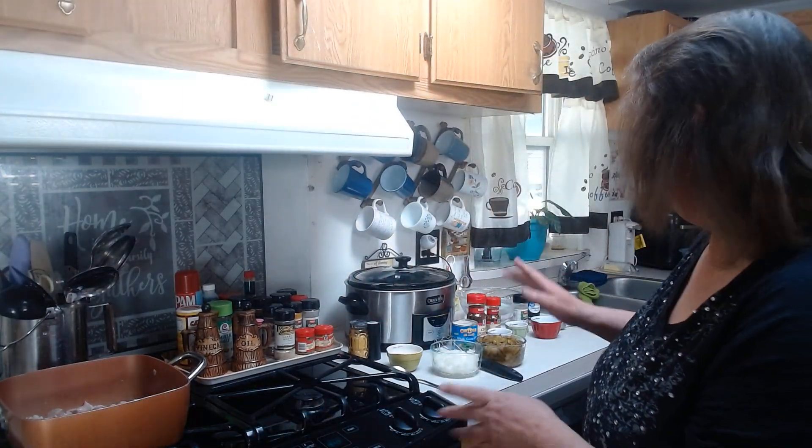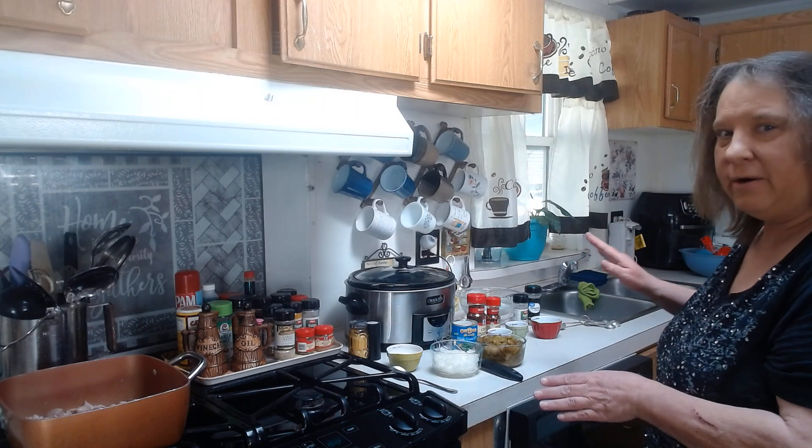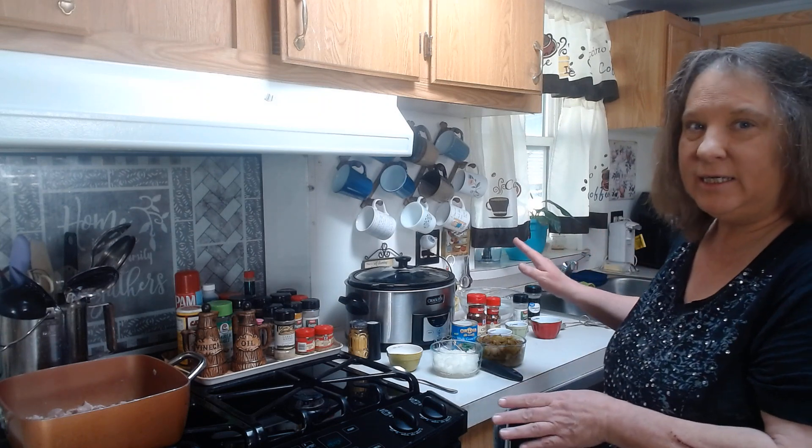Good afternoon everyone and welcome back to my kitchen. Today I am making my version of Chili Verde. I kind of twisted my camera around a little bit, and I'm hoping this gives you guys a better angle to see what I'm doing.